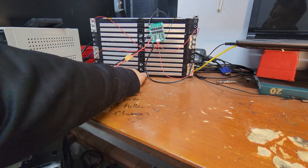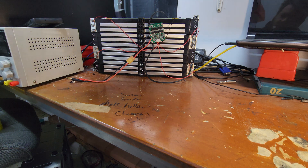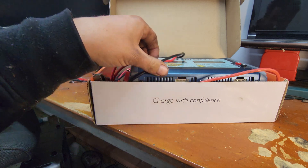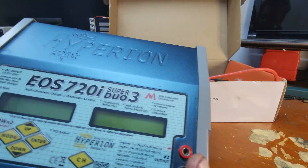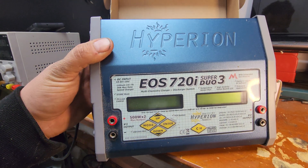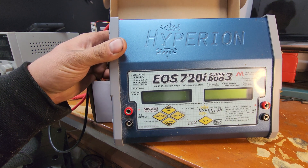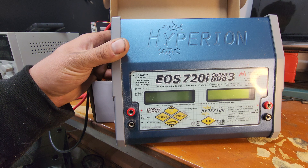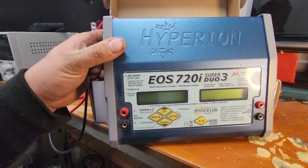Remember how I asked everybody about a LiPo charger? We've got it, we've got an answer. Facebook Marketplace came through with the goods. We don't need to stress anymore with this beast — the Hyperion EOS 720i SuperDuo 3. Quick rundown, we'll go through a few of the things about it, but I got this for $120 on Facebook Marketplace.